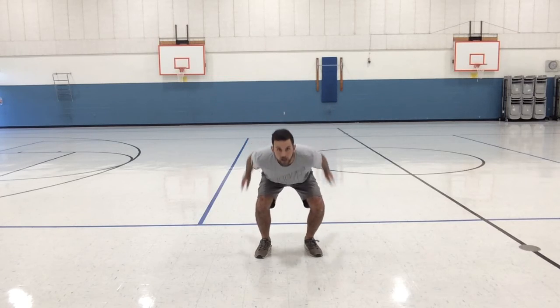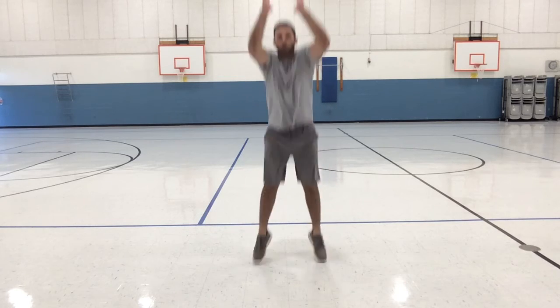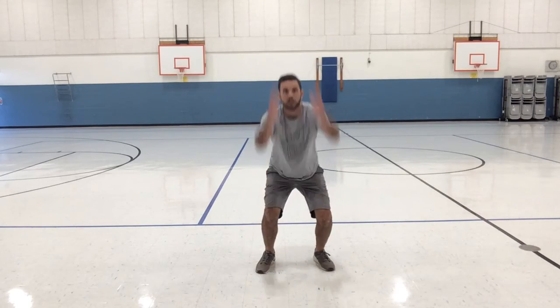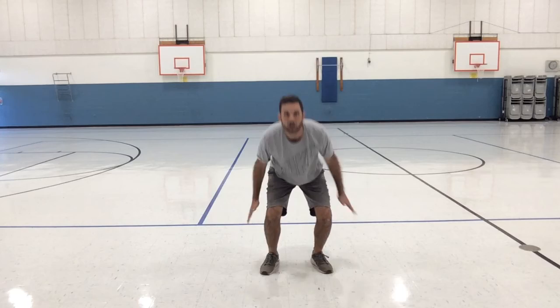Last, we're going to do twelve vertical jumps. Start in your athletic position, put your hands back to help you get momentum to jump up — one, two, land in your athletic position, three, four, five, six, seven, eight, nine, ten, eleven, and twelve. If you're feeling good, rewind and do that one more time. Have a great day!